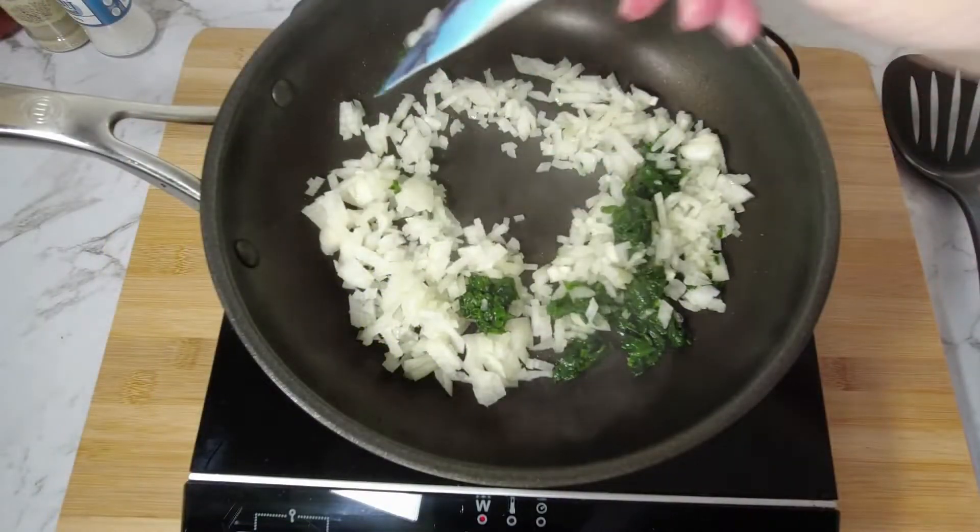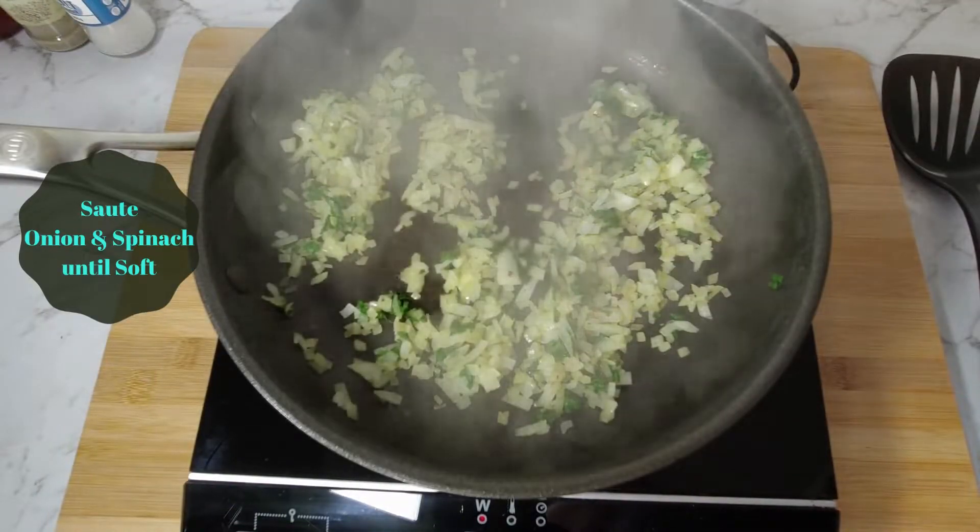Sauté the onion and spinach on a medium heat until the onions are soft, then set aside to cool.